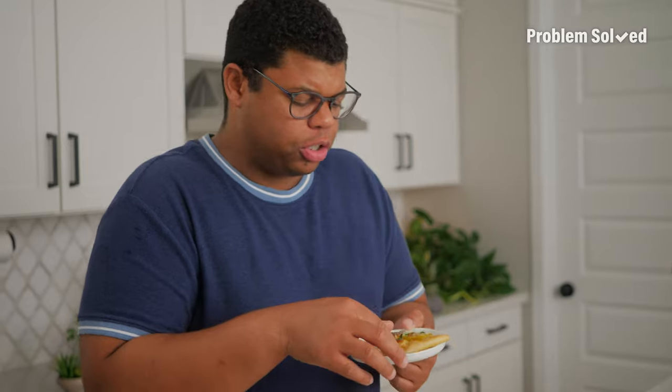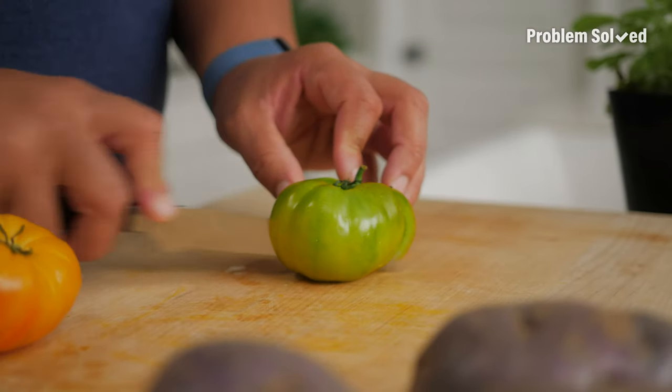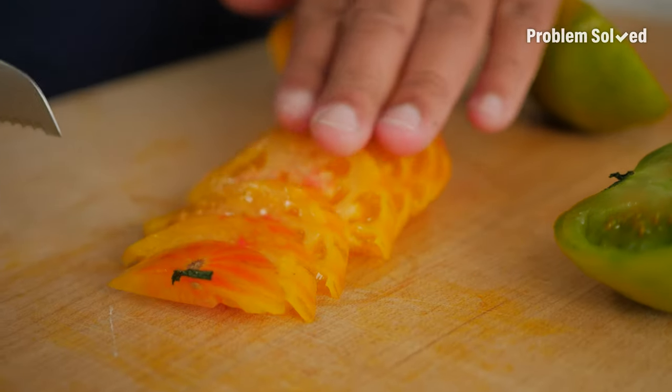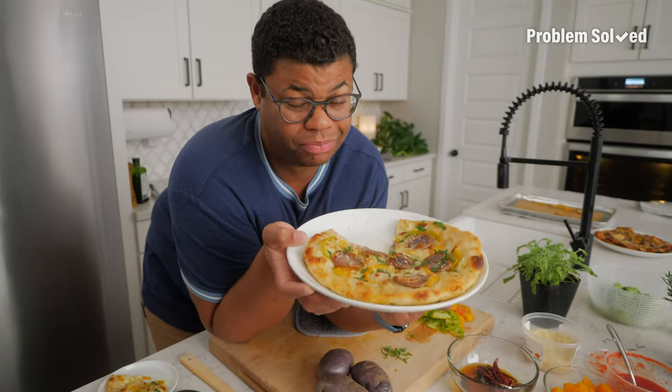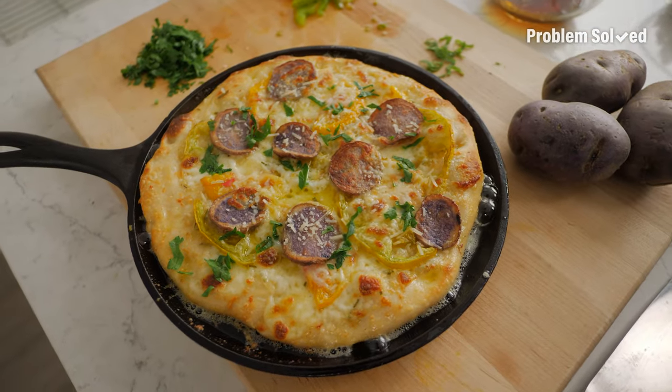It's hot. Mmm. Fresh. So flavorful. So delicious. Those tomatoes — I got the colorful heirloom fancy ones. Game changer. They're amazing. You don't even need sauce; those tomatoes have so much flavor. They look like pepperoni, but they're actually potatoes on top of this, and they're so good.